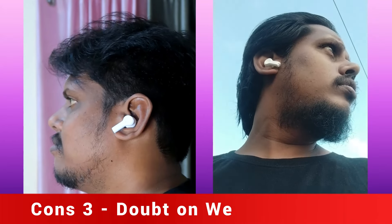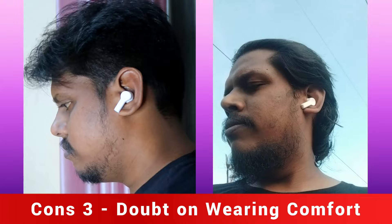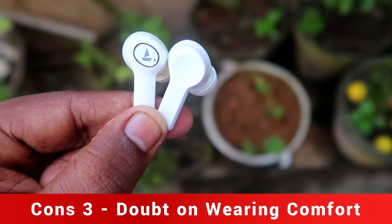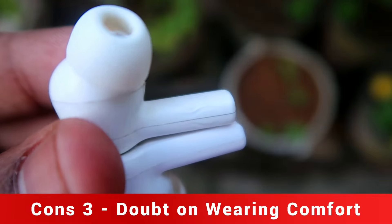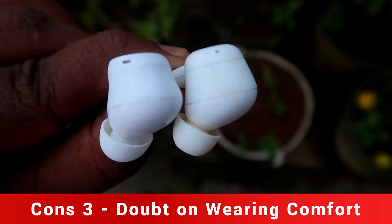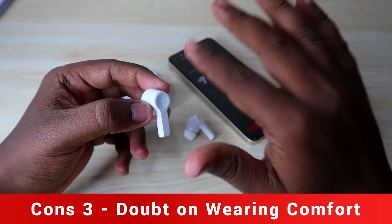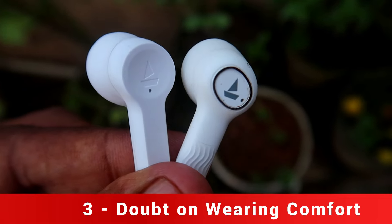The third con is fitment. Personally, the earbuds feel a bit large in the ear, causing discomfort during prolonged use. The earbud size is bigger, and for some ear sizes — like a smaller ear canal — there may be a fitment issue. Fitment is very important because it directly affects the music experience, so please check the fit before buying.